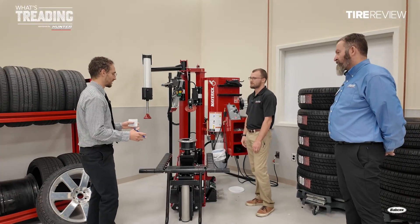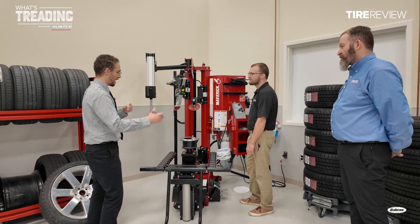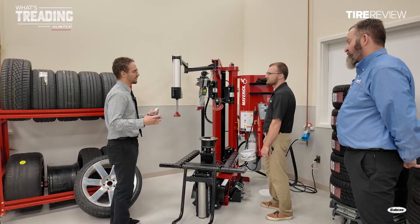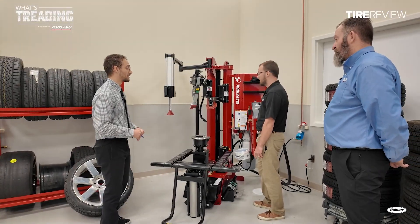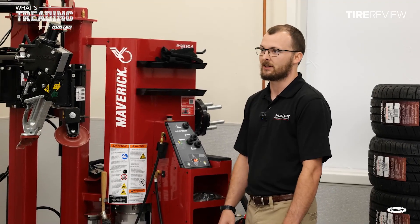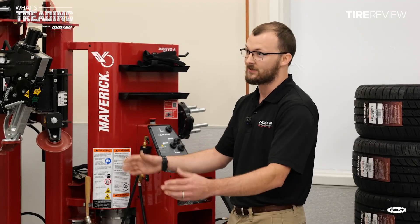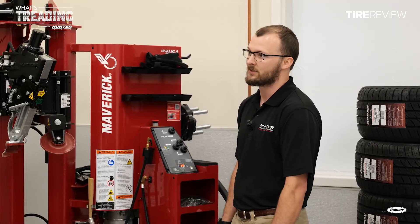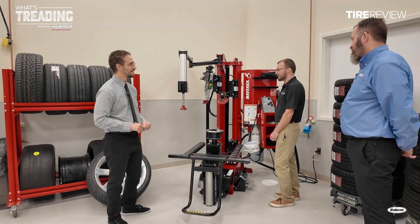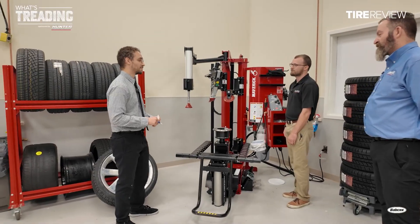Efficiency is a huge thing when engineering a machine like this, but how much of a factor is the labor constraint on technicians' bodies? With this being a leverless tire changer, it's minimal user interaction. Probably the most effort an operator exerts is getting the wheel and tire onto the platen, which this wheel lift helps to minimize. Without having to use levers — which anyone who's used a tabletop machine would be familiar with — it's quite a bit of work to get a tire off.